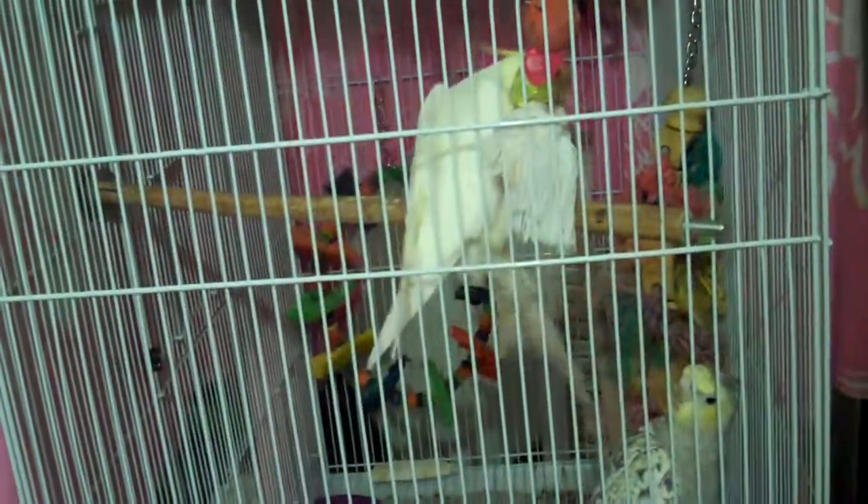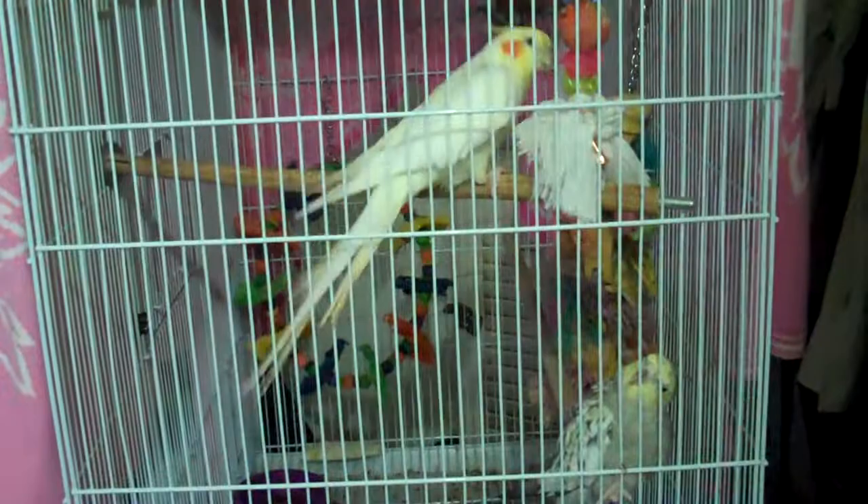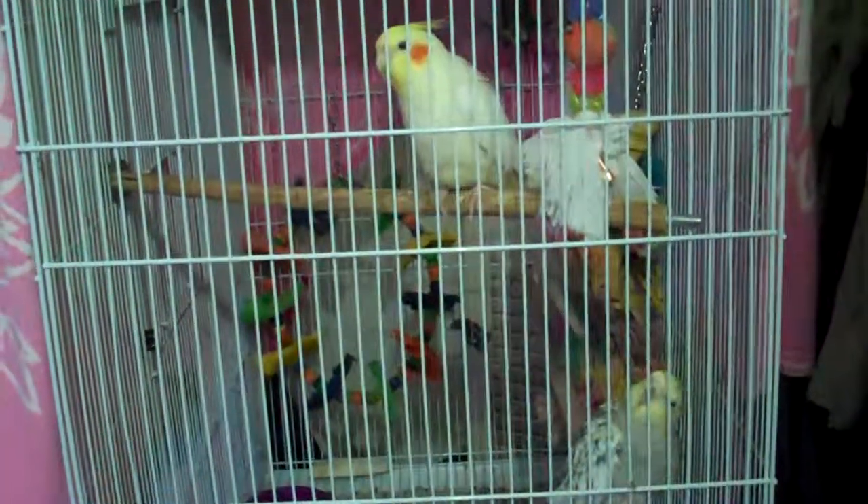Welcome back to Food Network Challenge: Donut Champions. And I've got to tell you, this place is smelling so good right now. In round two, everyone's making three more donuts and a donut showpiece. So far in this competition, I'm super excited to see all these animal showpieces. Because I have to say, I've never seen a donut showpiece — from my giant animals...